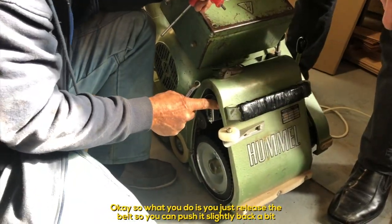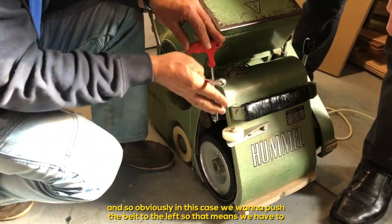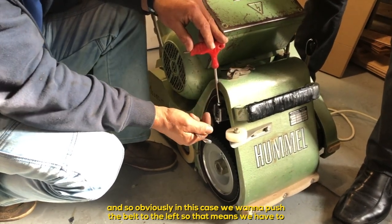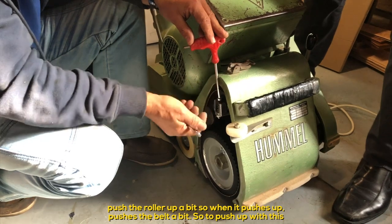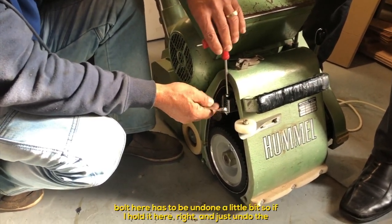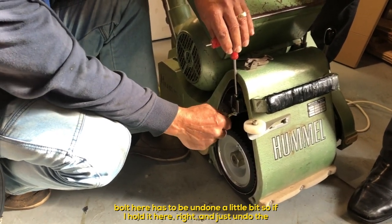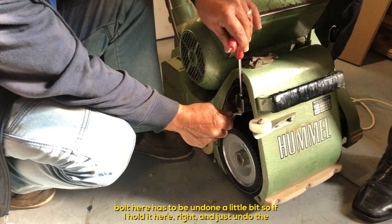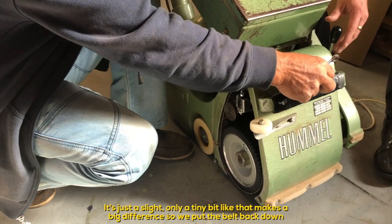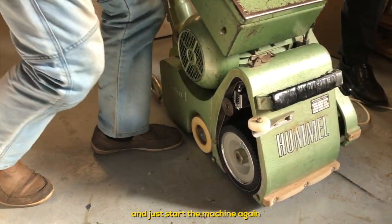In this case, we want to push the belt to the left, which means we have to push the roller up a bit — when it pushes up, it pushes the belt across. To push the roller up, this bolt here has to be undone a little bit. Just undo it a tiny bit — it makes a big difference. Then put the belt back down and start the machine again.